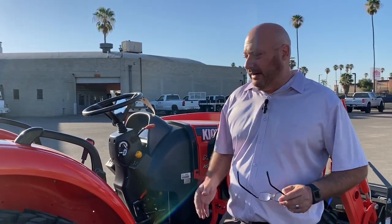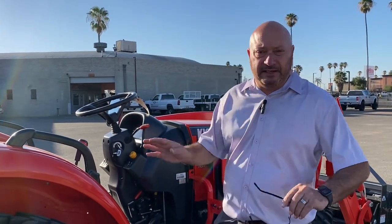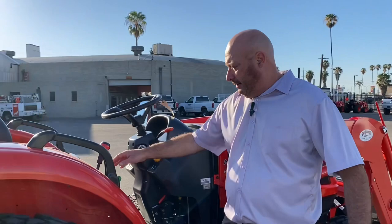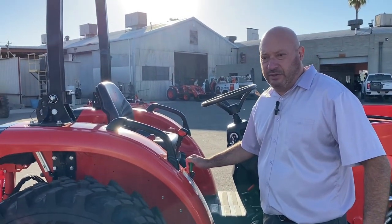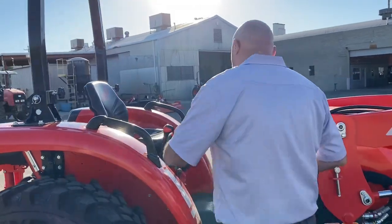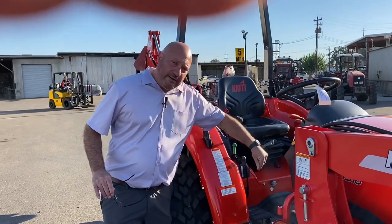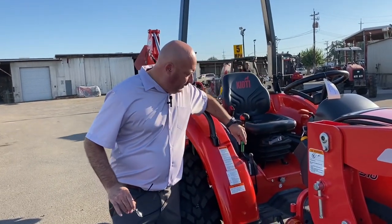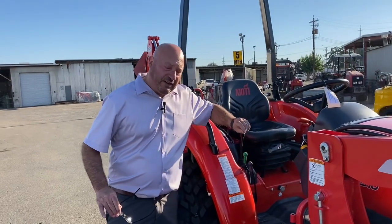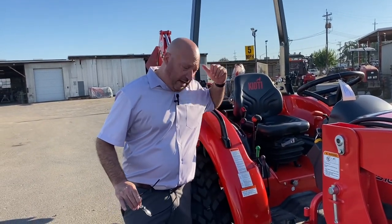Let the machine do its thing when it starts to regen. Yes, you can cancel it out here, but we suggest just letting it do its thing. Over here are the rear hydraulics I was telling you about that are color coordinated. The gray does not stay on — it's spring-loaded. The green one stays on, so the green is the one you want to use for your backhoe.